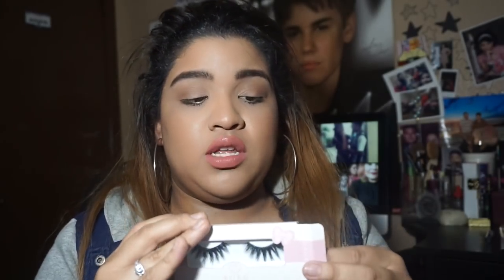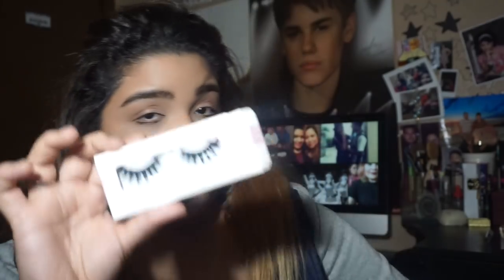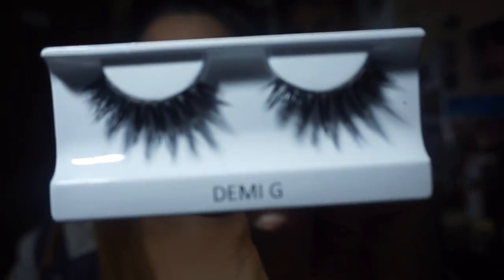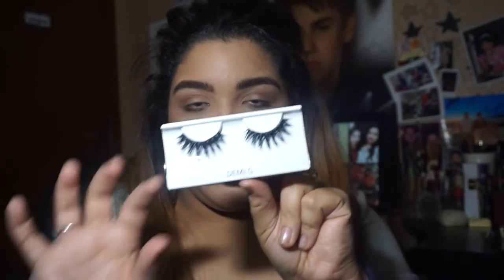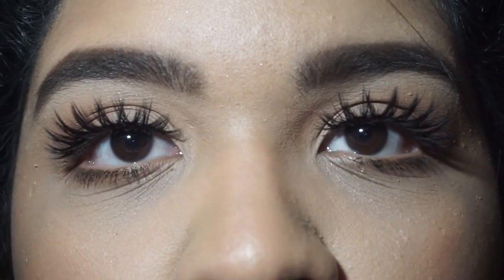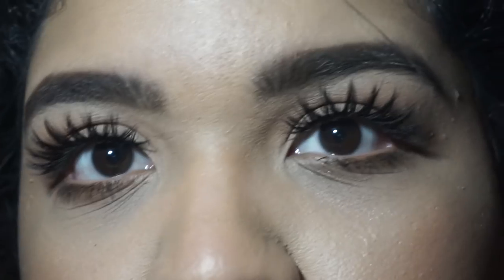The next pair are the Demi G's. These are ones I've worn already and they are my favorite as well. They remind me of the Stellas, so the Demi G's are my number two favorite.